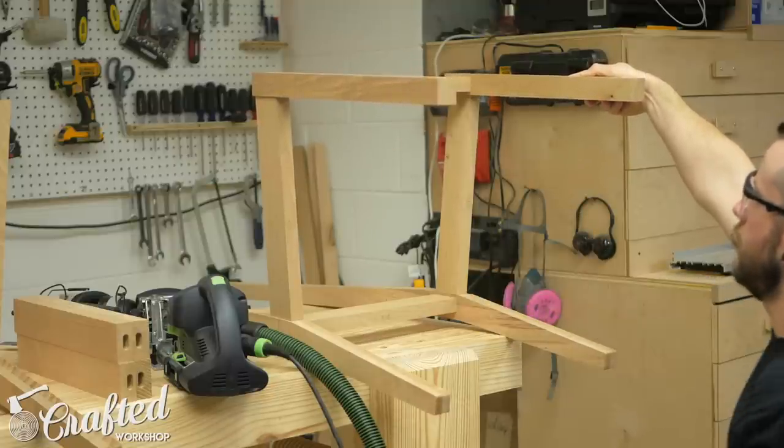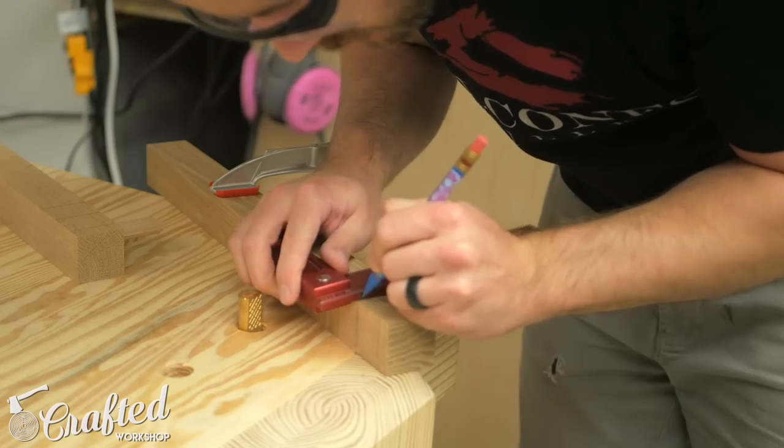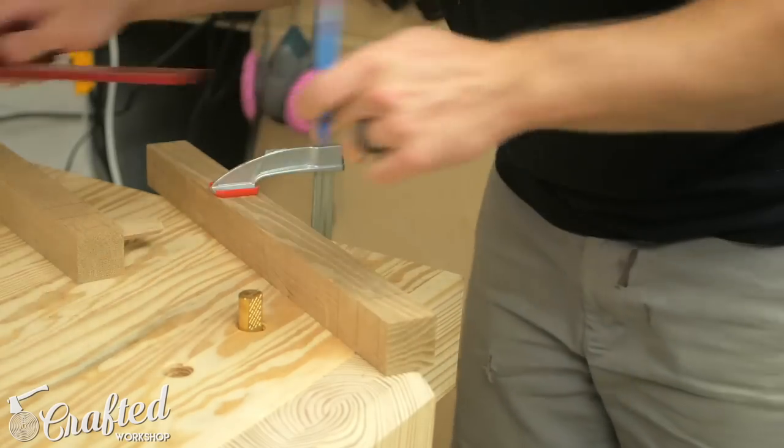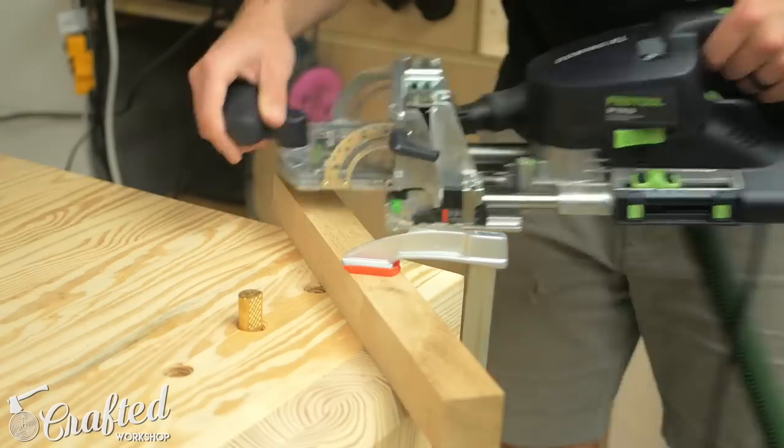At this point I did a quick test fit to see exactly where the side stretchers met up with the front legs and marked that exact location. Using those marks I cut the mortises into the front legs to accept the side stretchers.